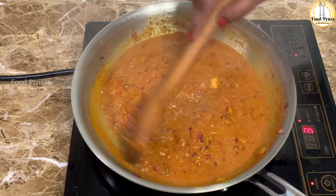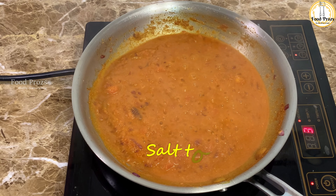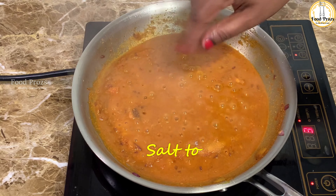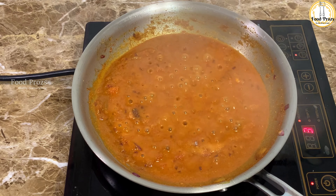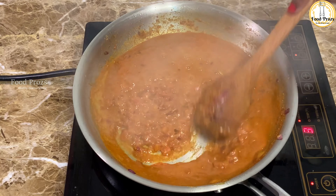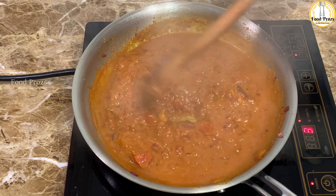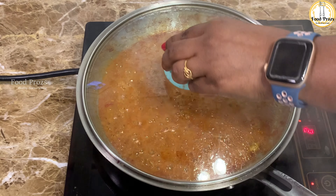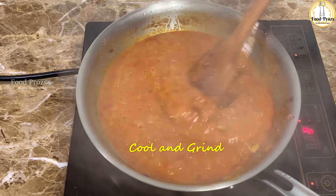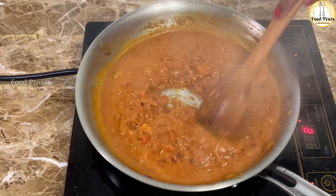You can see the water we added gives the gravy the right consistency. Cover it and cook for another three to five minutes. This is the place where you add salt — but don't forget we already added salt when cooking the onions, so adjust accordingly. Once the masala is completely cooked, let it cool down and then grind it into a fine paste using a mixer jar.